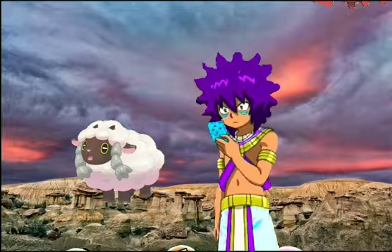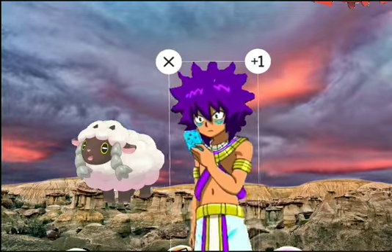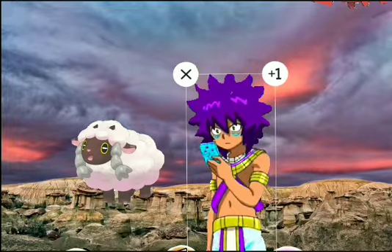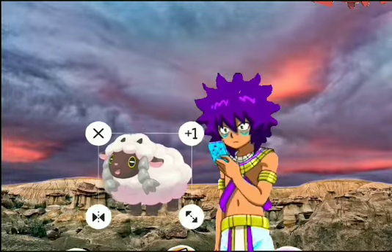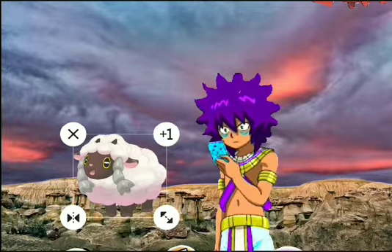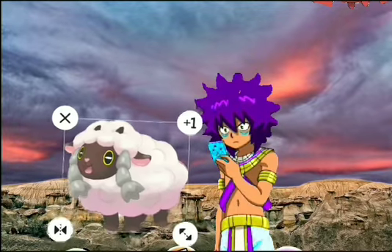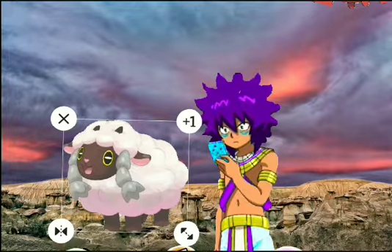My thoughts on Wooloo right now, before doing any research, are that it's in the all-right area. The reason is because this Pokémon looks incredibly normal — it's literally just a sheep, that's basically it. All it really has to offer is probably just cuteness in its current state. Nothing appealing or bizarre comes from this Pokémon, which leads me to think that it might be a Normal type.